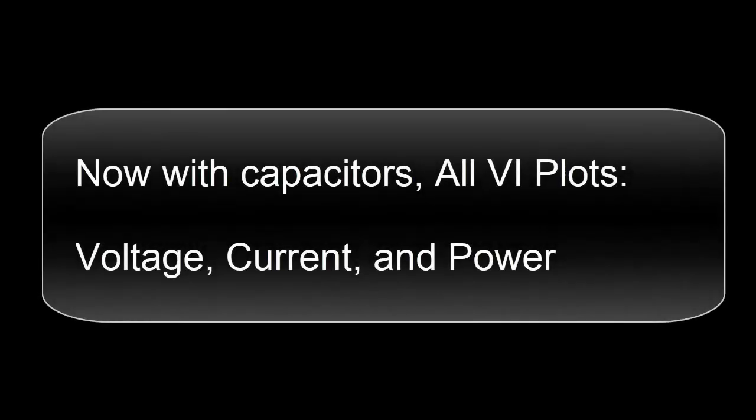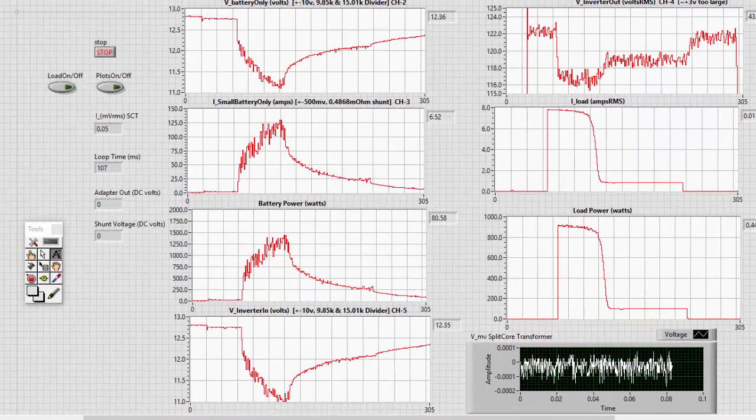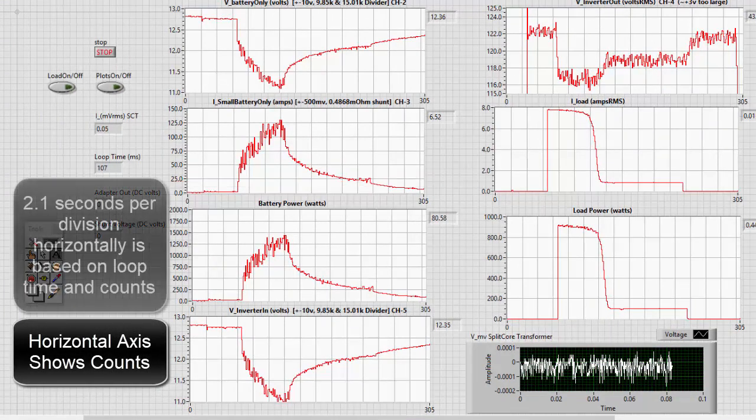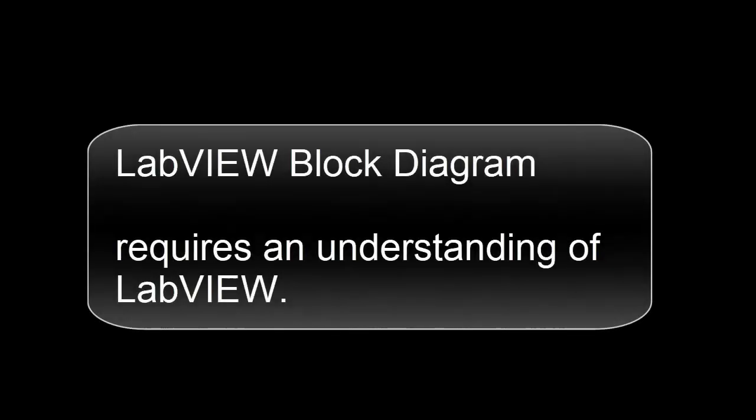Now with capacitors, here are all VI plots. The horizontal axis shows the counts — 2.1 seconds per division horizontally, based on loop time and counts. Here's the LabVIEW block diagram. It requires an understanding of LabVIEW.